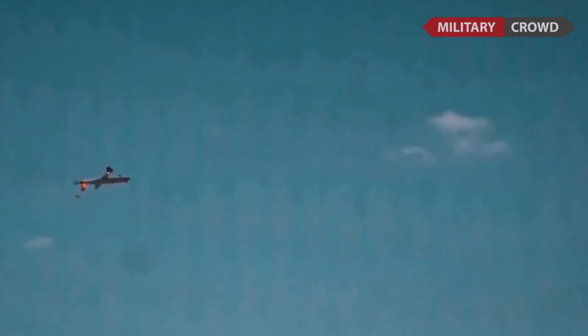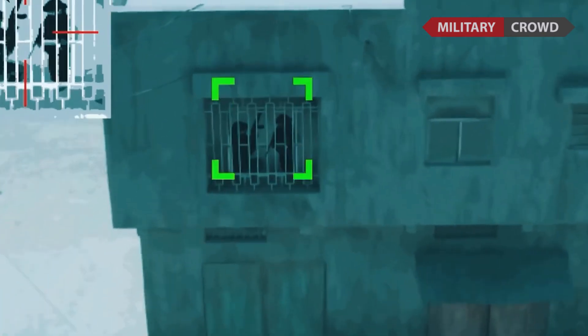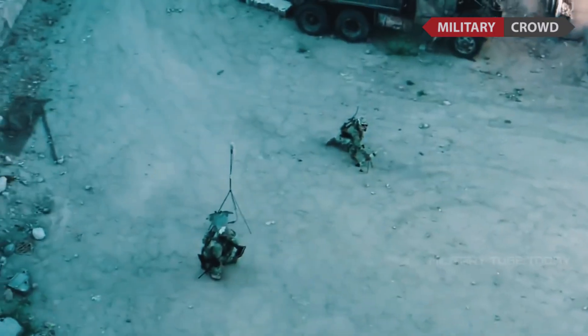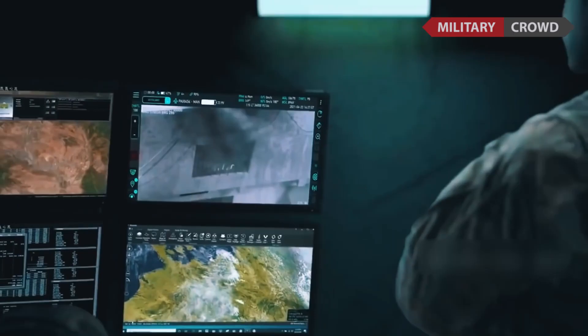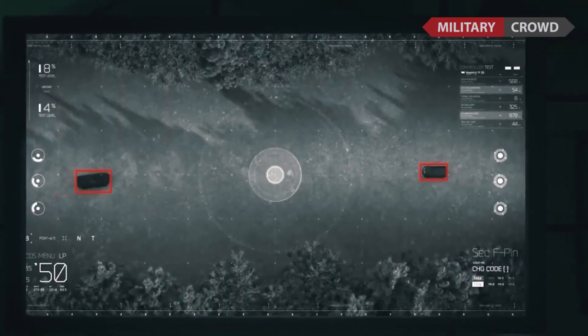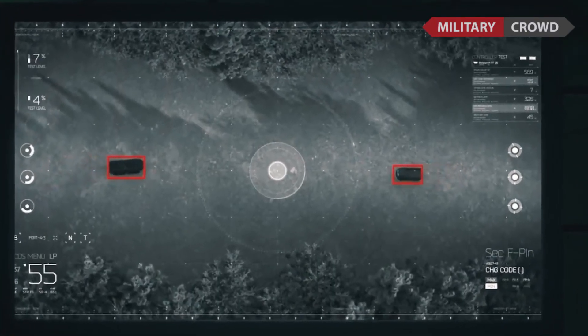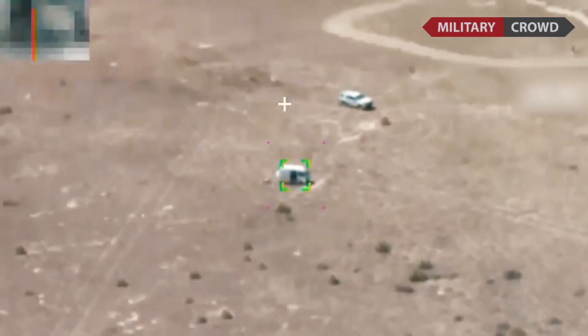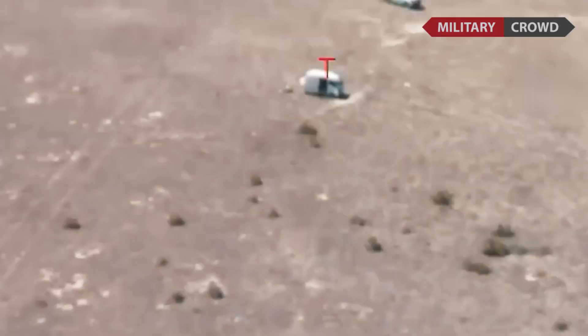The Switchblade uses a color camera and GPS coordinates to identify, track, and engage targets, controlled via a touchscreen tablet. Its warhead has an explosive charge equivalent to a 40-millimeter grenade, capable of destroying light armored vehicles and personnel. If the target disappears, the operator can call off the Switchblade and retarget it.